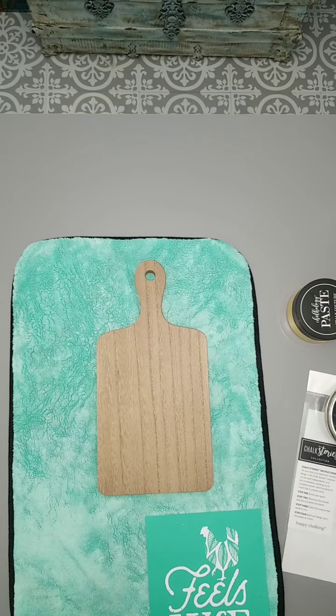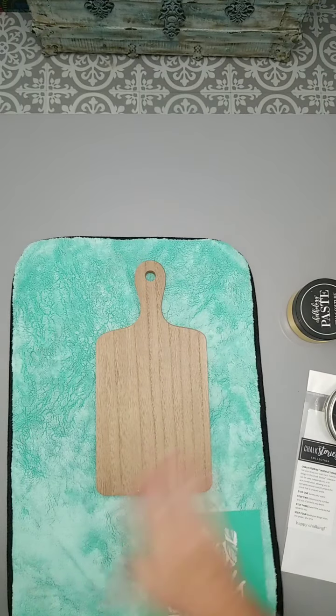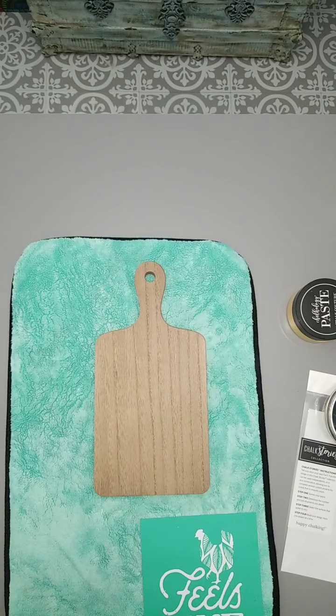We're going to be using bright white Chalkology paste and also Golden Hour. Golden Hour is one of our brand new colors from our Envo color collection. We're going to be using both of those. I'm actually going to use just a slight spritz of water in this white — my chalk paste did not get any love while I was on vacation, so just adding a small spritz to this white.